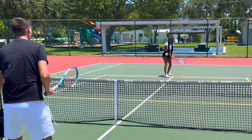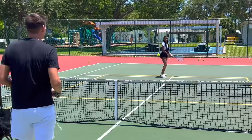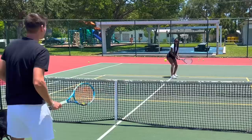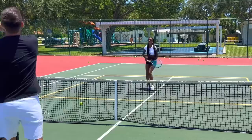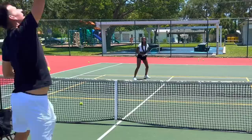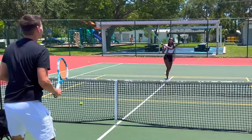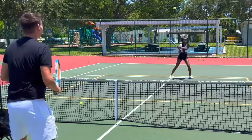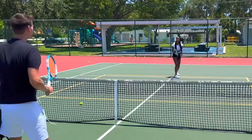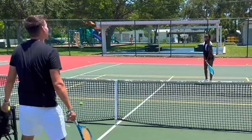Here we go — one, two. Don't get rushed, don't panic. One, two, three, four, five — back up. Six, seven, eight, nine — keep going. Ten, eleven, twelve, thirteen, fourteen, fifteen. Sixteen — close the racket face, it's a little too high. Seventeen, eighteen, nineteen — and you got nineteen in a row! That's incredible.